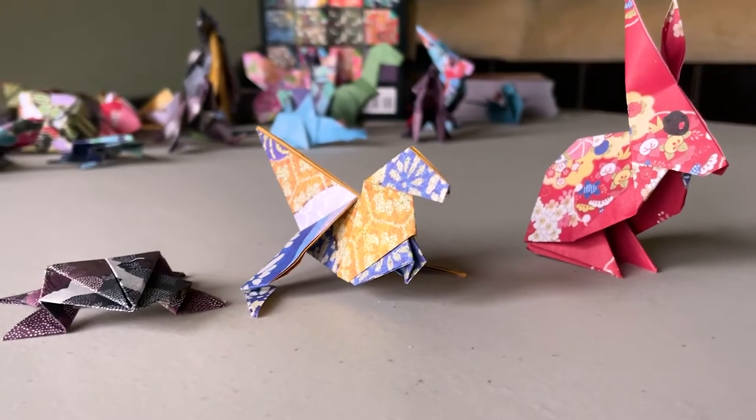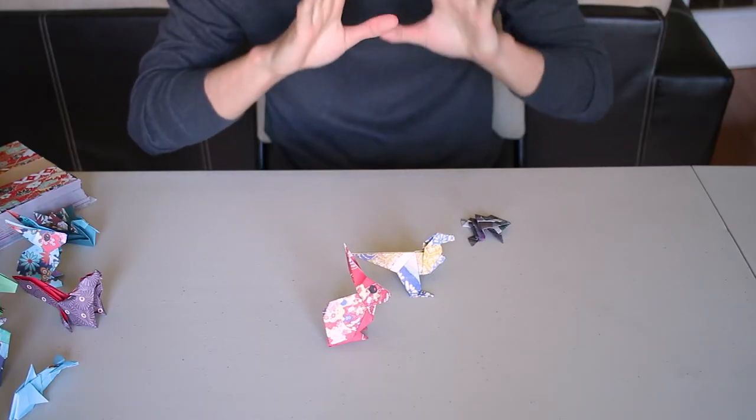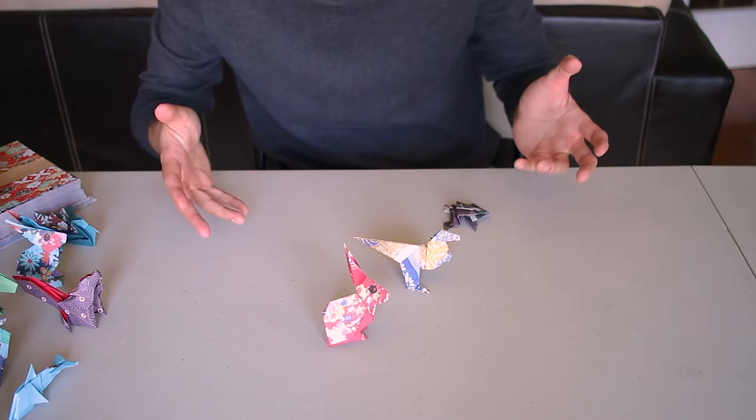And there we go — we have a frog, a dino, and a bunny. The frog was a lot easier to remember, and I wanted to memorize it because it freaking hops. The dino I always thought was the coolest thing, and of course the bunny is just adorable looking.